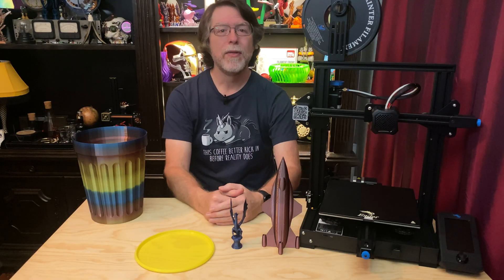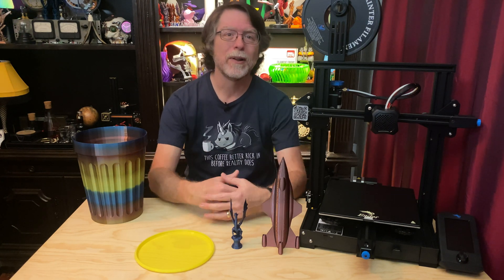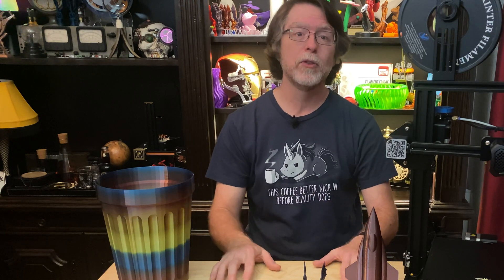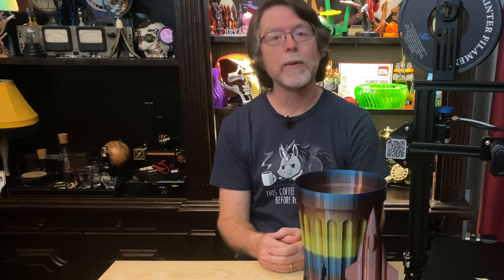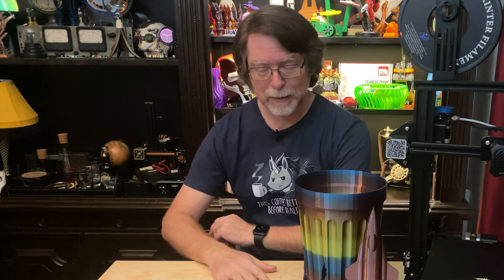Okay, 3D printing friends, that's about all the time we have for today. Now that we're at the end of the video, let's go print something cool. Thanks for being one of the awesome people who sticks around to the end, and thanks for all the likes, comments, and shares. Thanks to everyone who subscribes, uses the links in the description, and especially everyone who supports what I do — you're all amazing and I really appreciate it. If you liked this episode, a thumbs up would be great, and feel free to check out these other videos. If you haven't subscribed yet, please do — it's absolutely free. Thanks again, and I'll see you next time here on the BV3D channel.